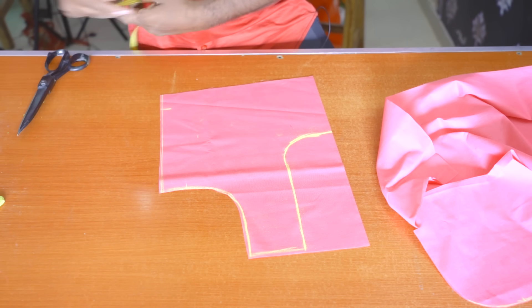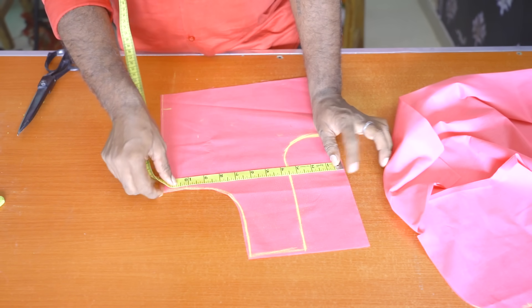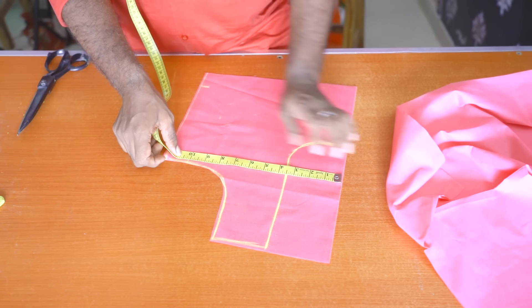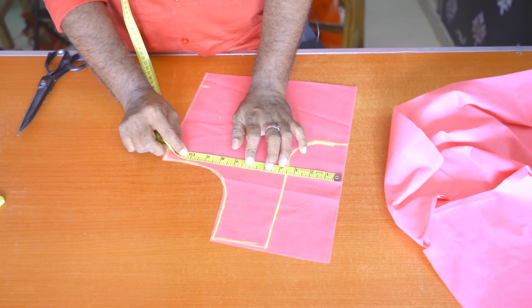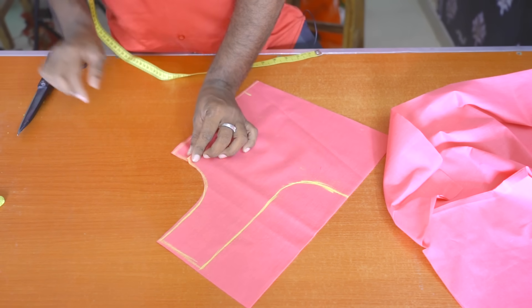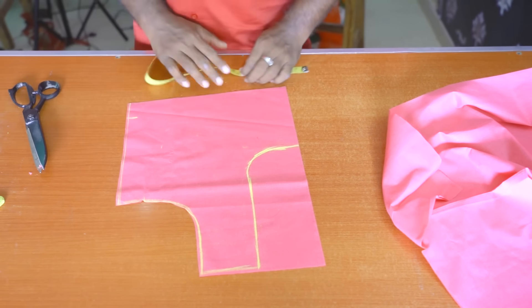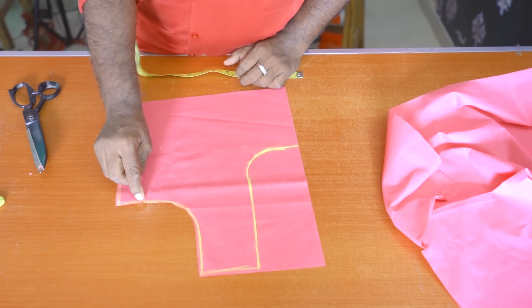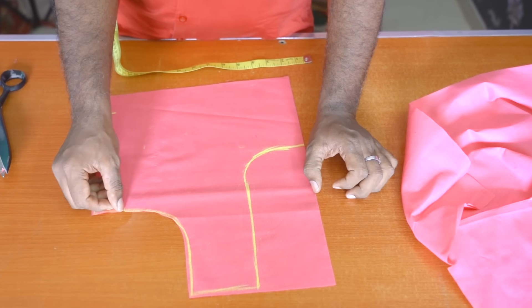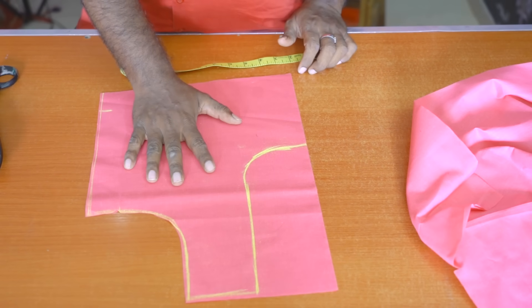Now the back is 20 inches. You can mark on this mark — you have to make a mark on this mark and make it in the mark.